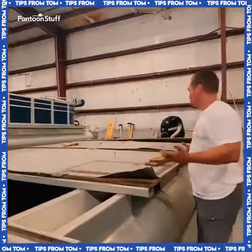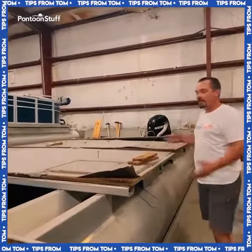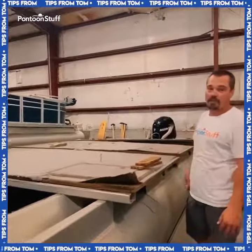Then we just went along, tipped each board up, cut the carpet at the seam, and now we can just carry each board off by itself. It saves a ton of time on the teardown.